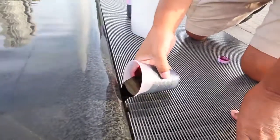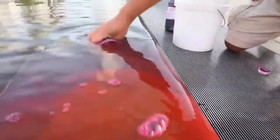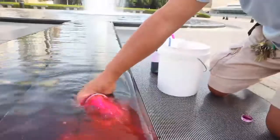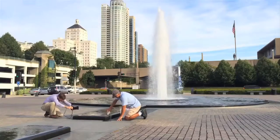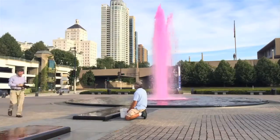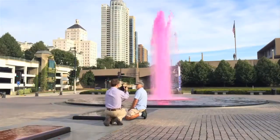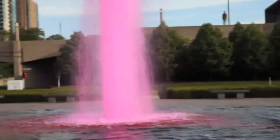It'll take about a minute or two for the pumps to circulate the water, and pretty soon we'll have a pink fountain. And there you have it — there it is, in honor of the Coleman Race. The mystery solved. Don't tell anybody.